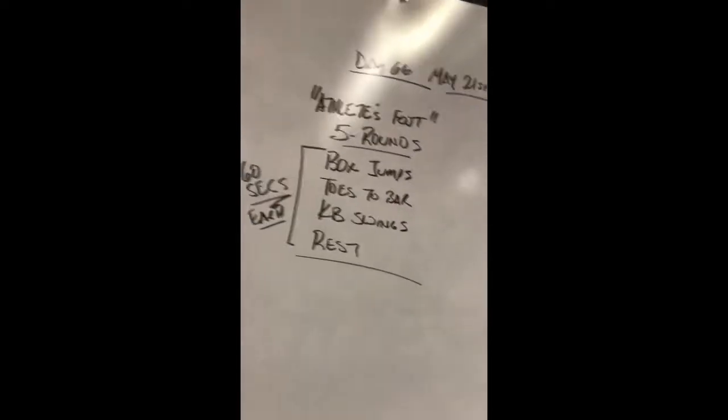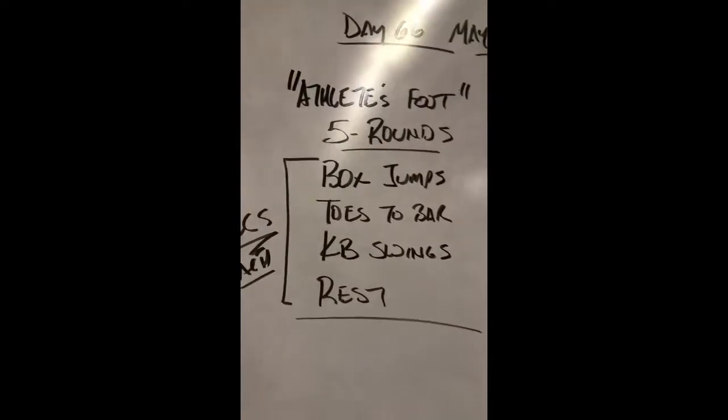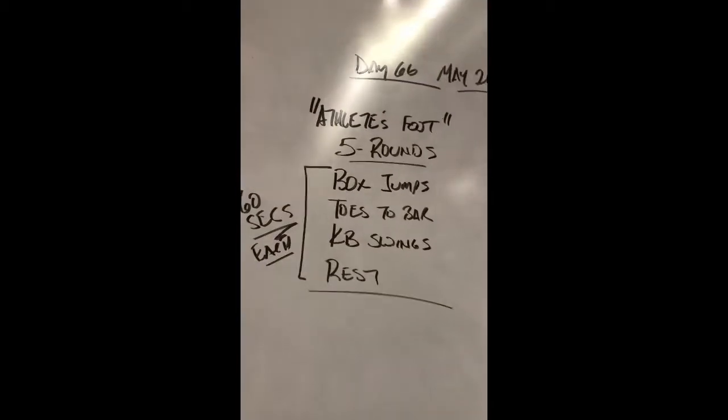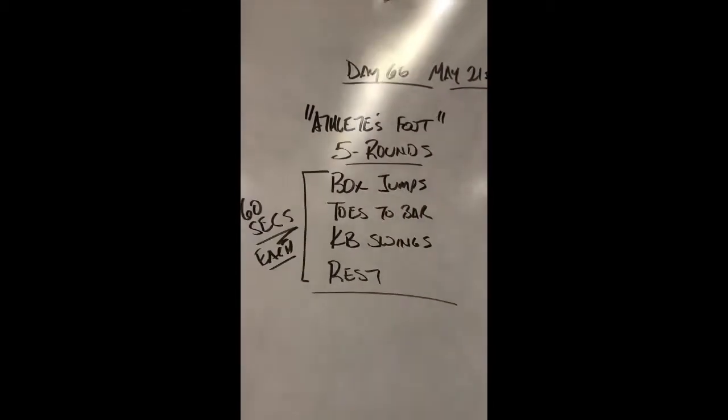And then kettlebell swings — I've got a little bonus footage showing you how to set up and practice your kettlebell swing. If you feel like you may not be doing it correctly or could improve your kettlebell, we're going to get to that next.